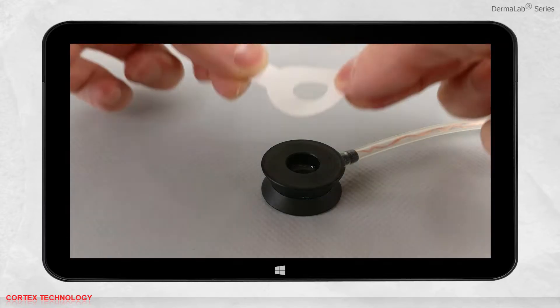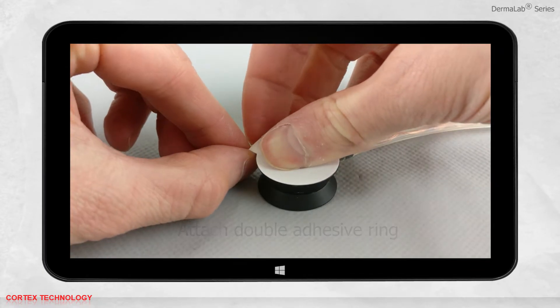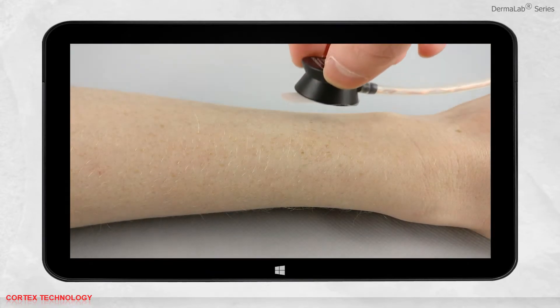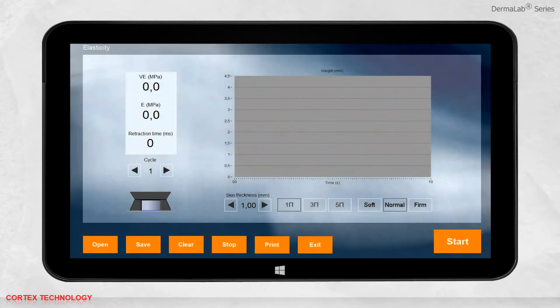Next, prepare the probe by attaching the double adhesive ring to the probe. The ring is used to prevent creeping and folding of the skin. Attach the probe to the skin and press Start.